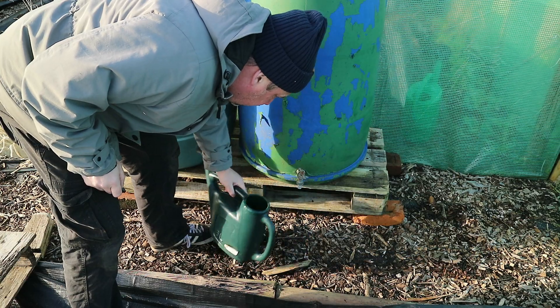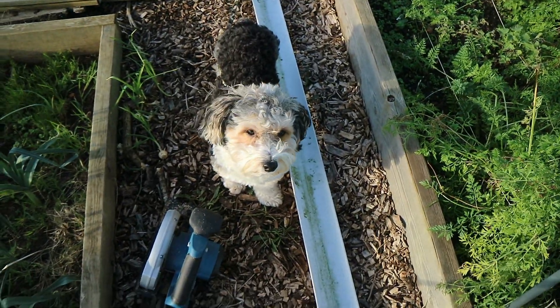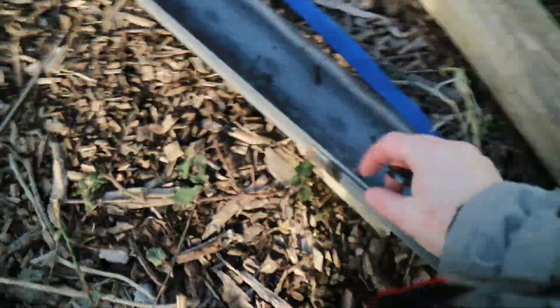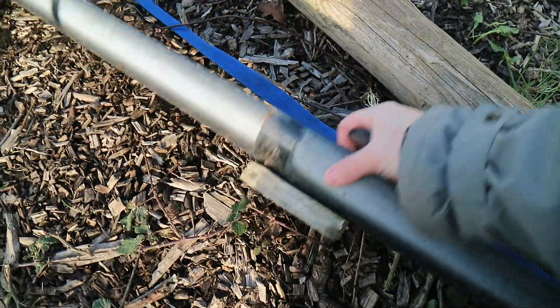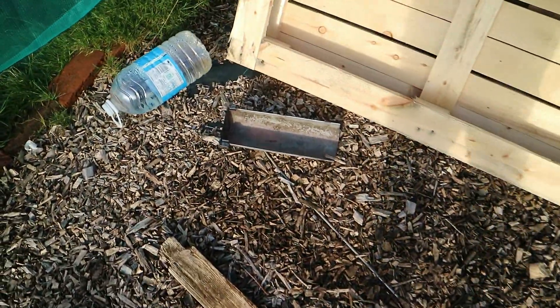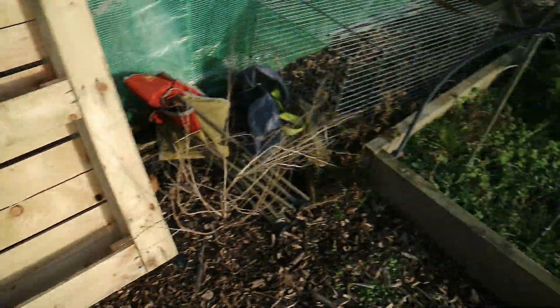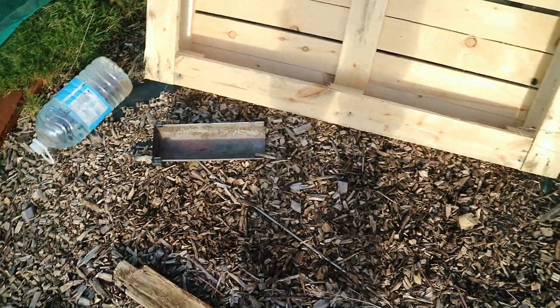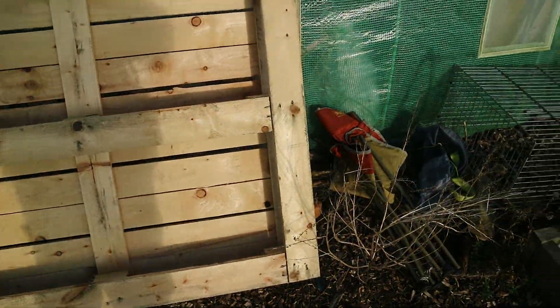That's fine, that'll do. Teddy's got his coat off now because it's warmed up a bit and the sun's out. What I've done is with this guttering I've used a bit of No More Nails, a bit of wood at the bottom, and put a screw through. I've also got an end piece that I haven't attached yet. I want to get it up in place and then attach the end piece.